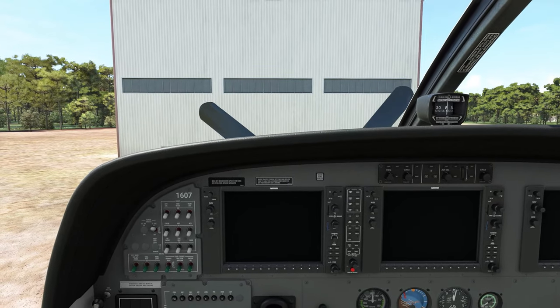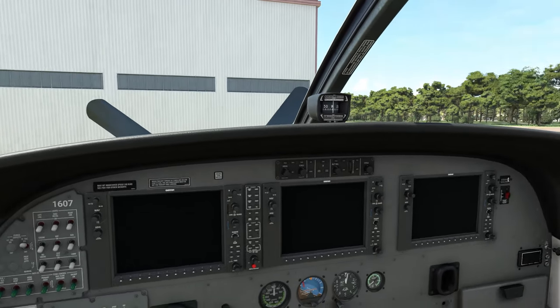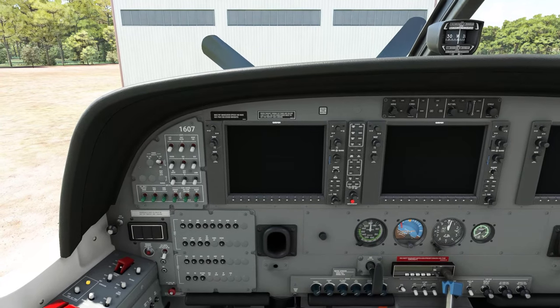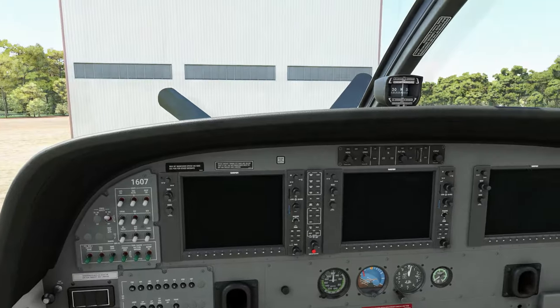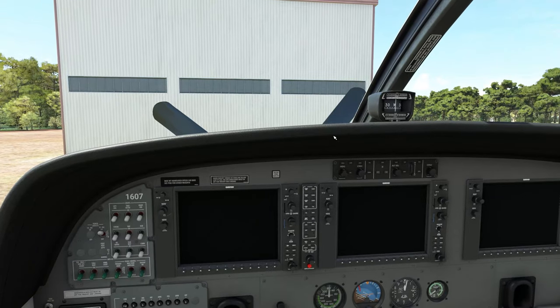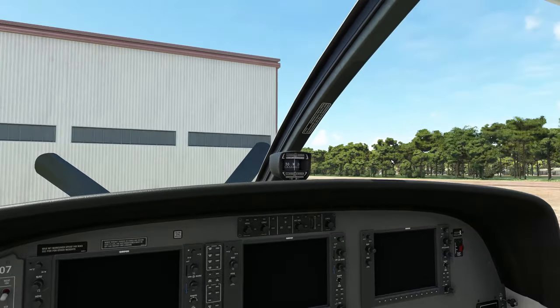Welcome to the cockpit everyone of the beautiful Cessna 208 Caravan. I figured we would do a full flight in this today as we have not done a tutorial in this plane yet. So enough with the talking, let's get this thing off the ground so we can look at that OBS function.